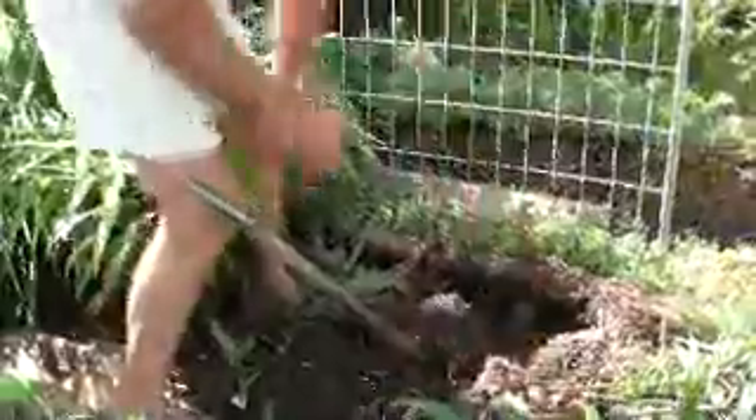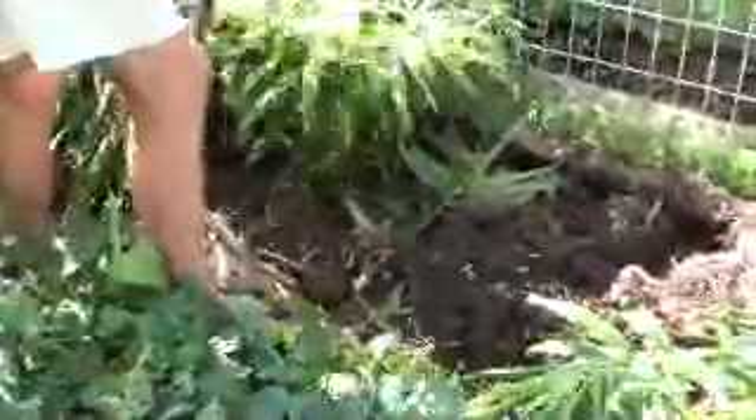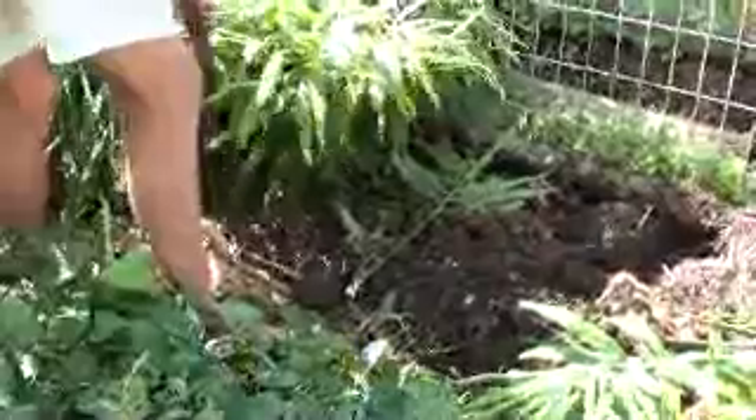Do you ever see it like that in the shops? No. They've already cut it a bit, haven't they? Well, that's only two plants. We're going to have to find some recipes for ginger.